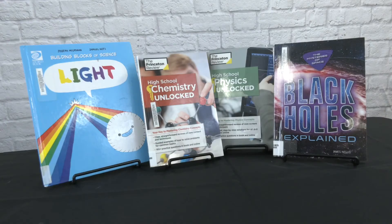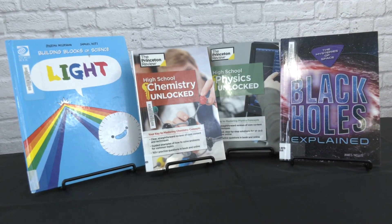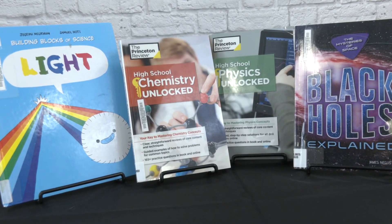If you're interested in finding out more about how light works or chemical reactions, be sure to check out some of these items. Thank you for joining me. I'll see you next time. Bye!